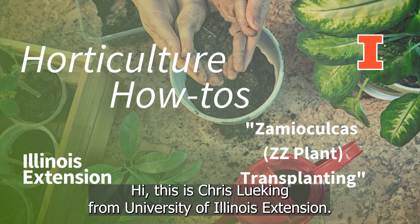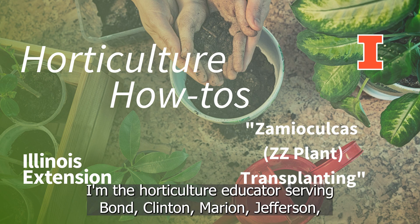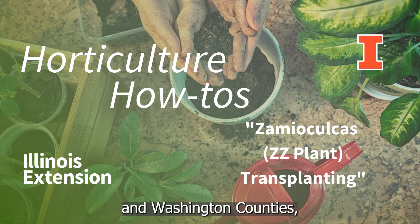Hi, this is Chris Lukey from University of Illinois Extension. I'm the horticulture educator serving Vaughn, Clinton, Marion, Jefferson, and Washington counties.